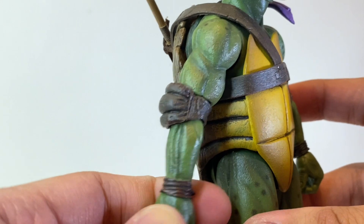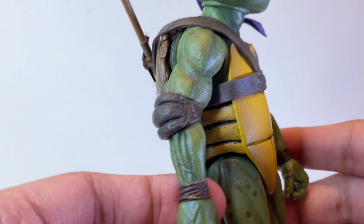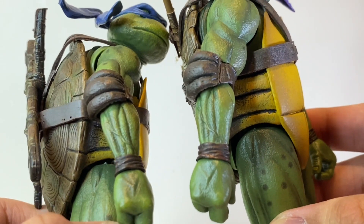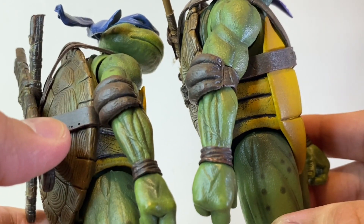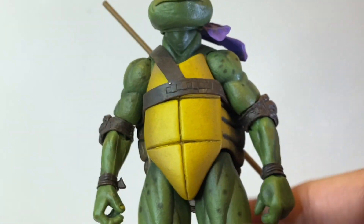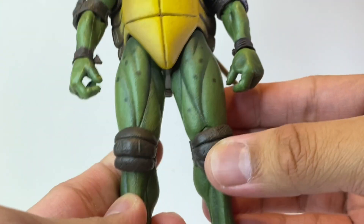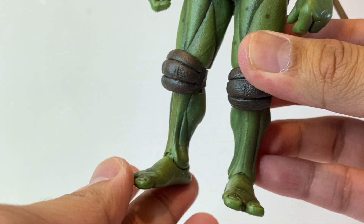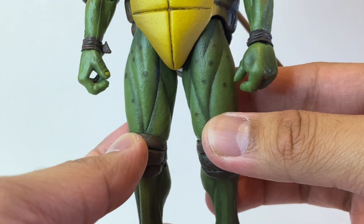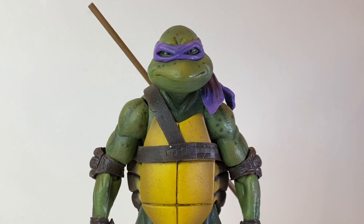The arms look great — we get some sculpted muscles and the same separate elbow pads and wristbands as with Leo. I think the arms themselves are also reused; comparing with Leo's we get the same sculpted details like the veins, so yes, confirmed reused. I think we'll get a lot of reuse with the other turtle figures too. The legs and feet look awesome as well — like the arms, these pieces have been reused, but they still look great with a lot of sculpted details and the same green paint apps. Overall the sculpt and paint apps on this figure look fantastic.